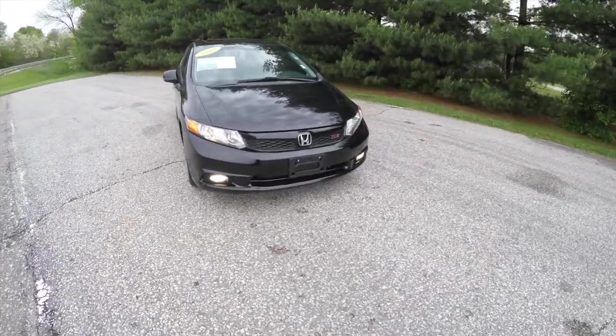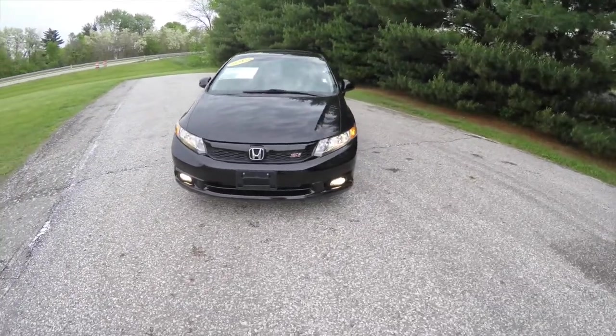Hello everyone, today we're gonna take a quick walk around look at this 2012 Honda Civic Si.